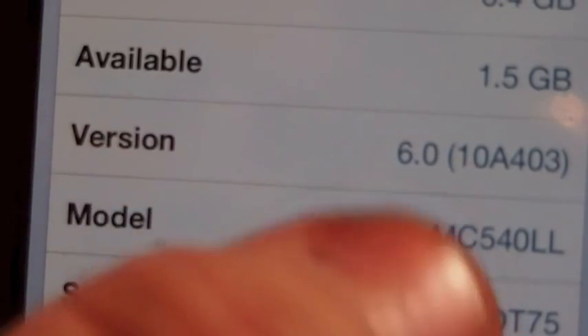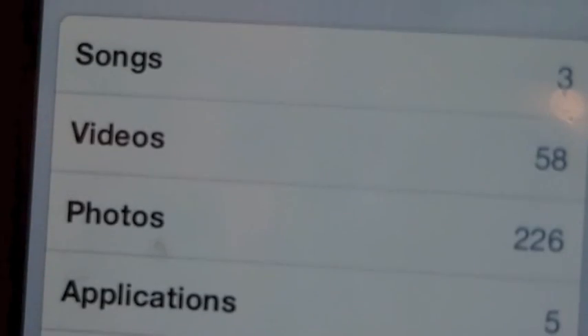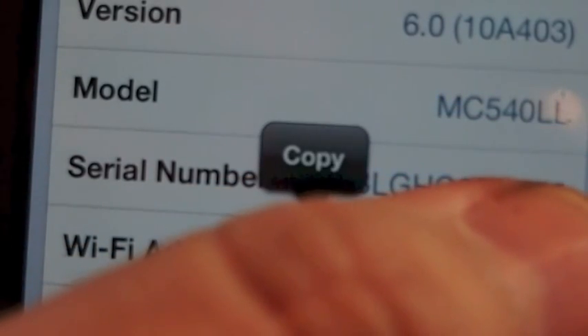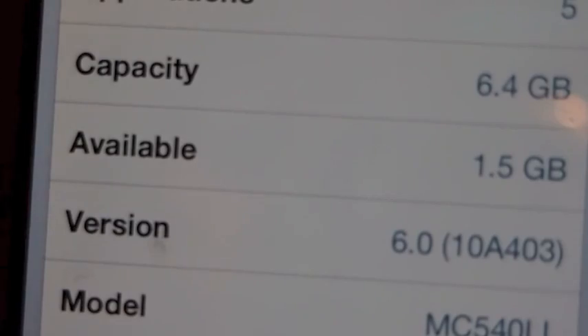Hey YouTube, it's Mitch at iPhoneCaptain. Today I want to share the iOS 6 jailbreak for the iPod Touch fourth-generation, the iPhone 4, and other devices that will be listed as well. As you can see, we have version 6.0 on the iPod Touch.